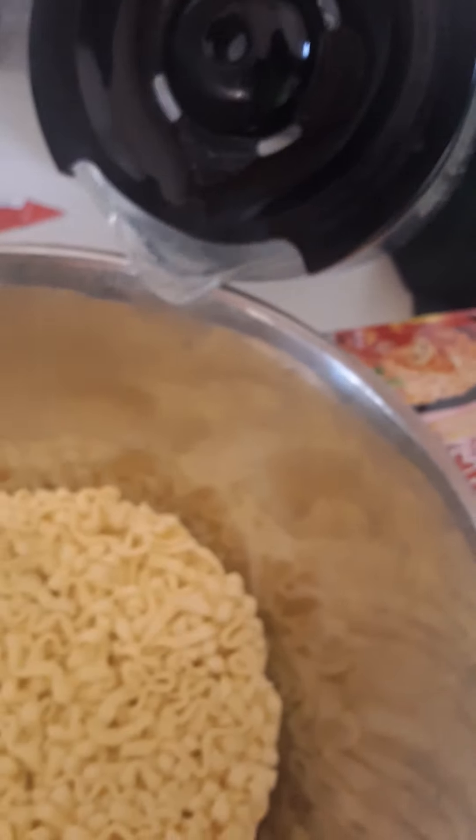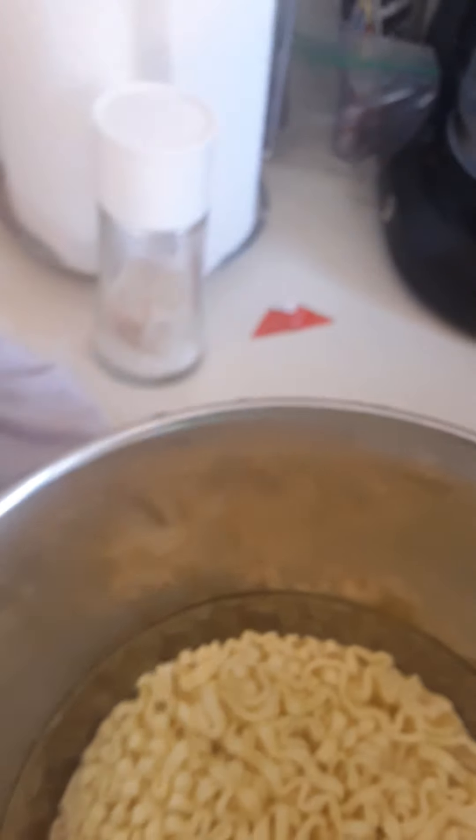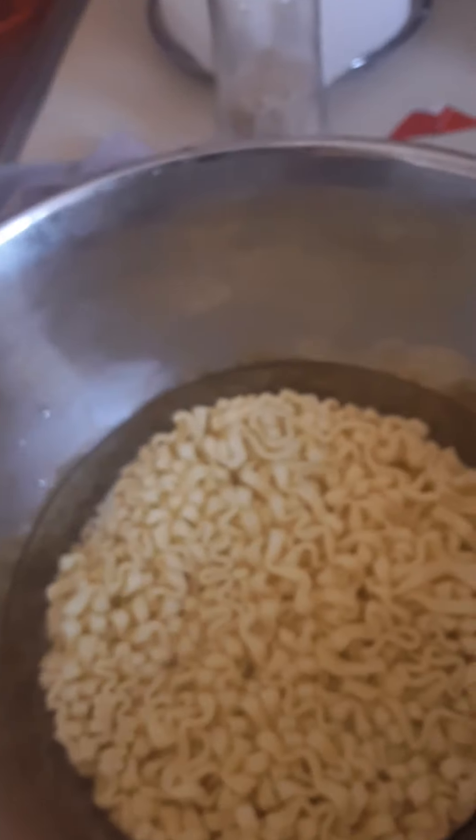Get the ramen in there — this is the ramen. I'm going to put it in there, and then you're just going to pour the hot water. Just going to put that much in there, and you just wait until like five minutes.